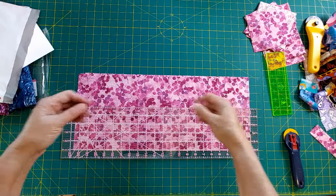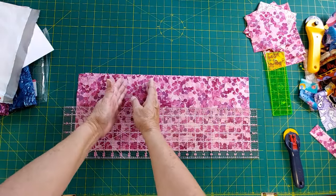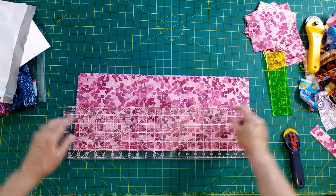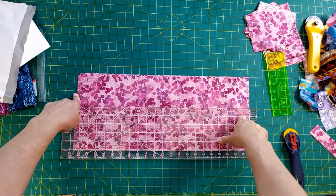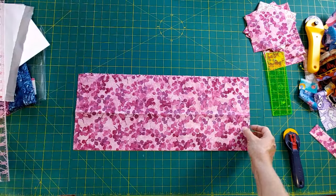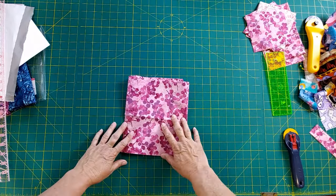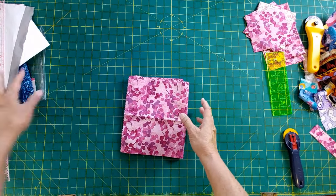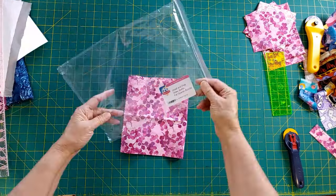This strip you can use for so many different things - for different scrappy projects, for strip sets, for any kind of project where you need lots of fabrics. You can cut narrow pieces, you can cut strips, you can cut a two and a half inch and still have an inch plus left over. So this is a great way to manage your fat quarters.